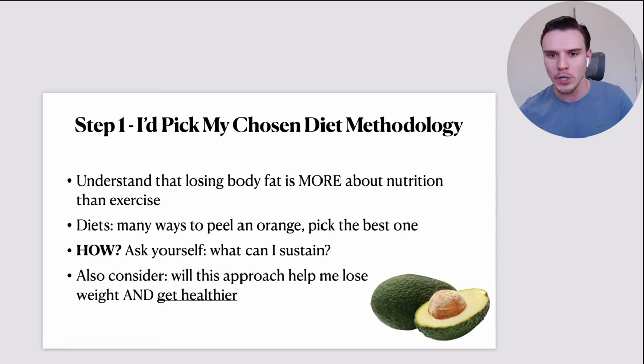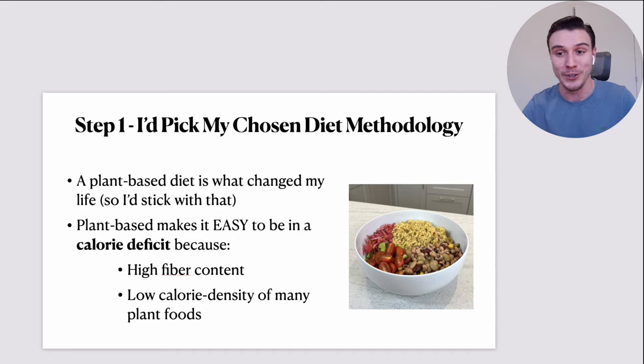You've got to ask yourself: what's going to help me lose weight, what can I sustain, and what's actually a healthy way to do it? You could eat Pop-Tarts — that wouldn't be my recommendation. A plant-based diet is what changed things for me. Obviously I would stick with that. Why would I change? I'm onto a winning formula and it's been amazing for me.